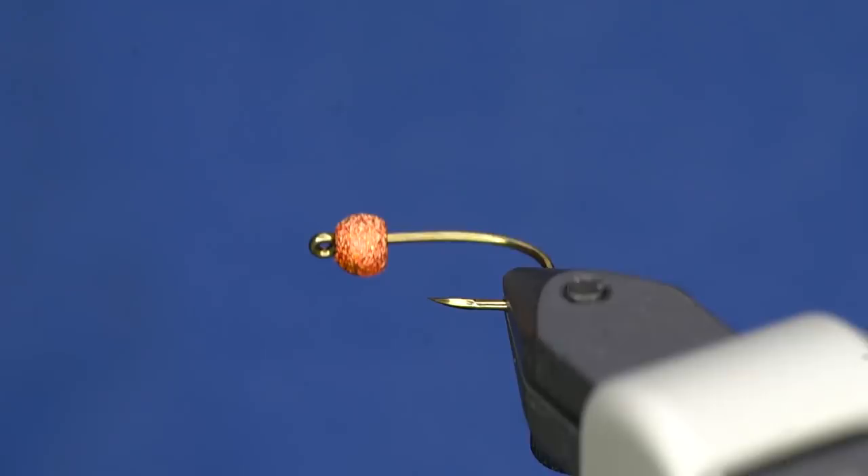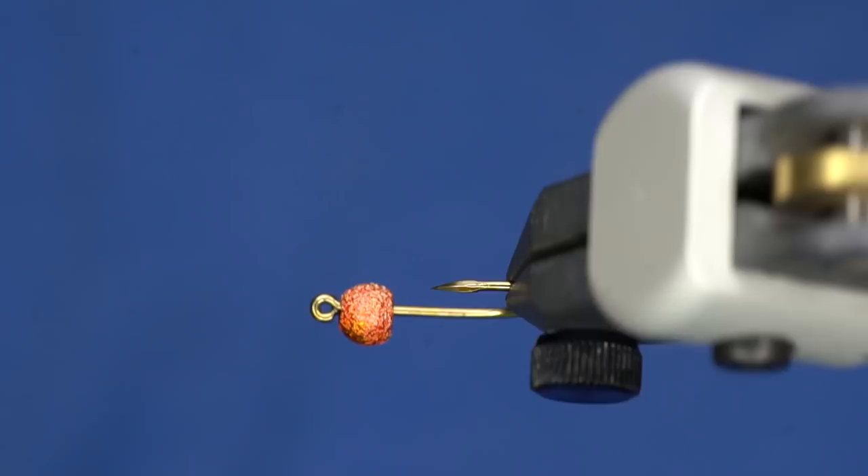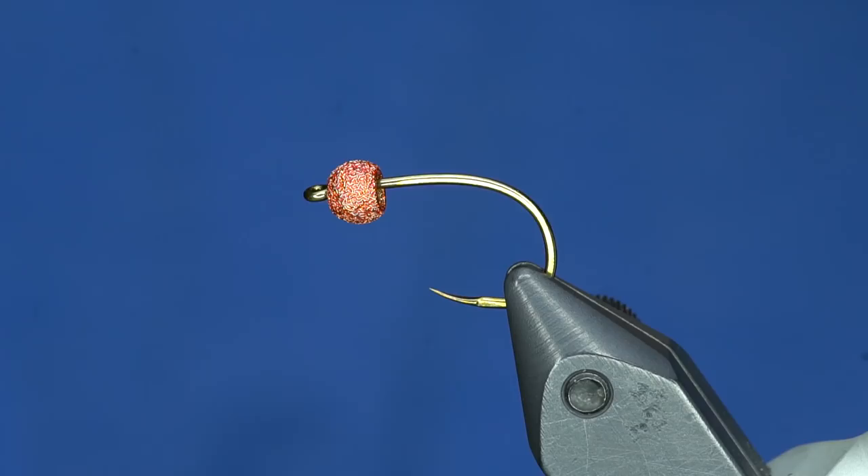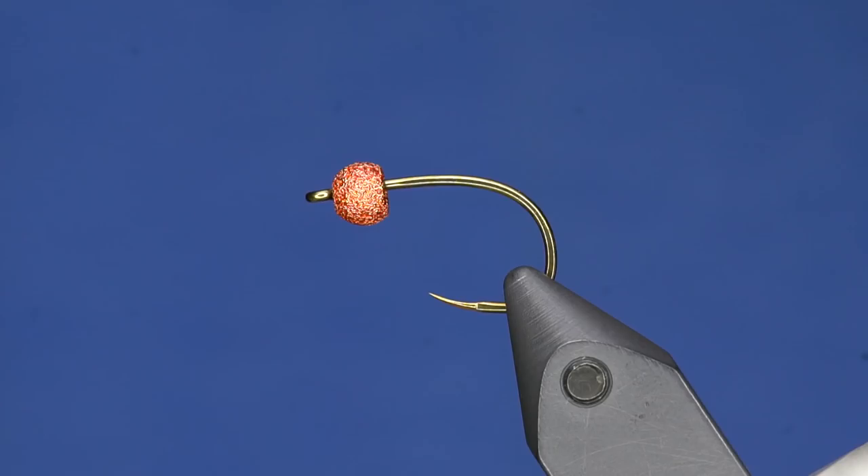This is a gnarly hook — a Tiemco 2499 SPBL in size 6. And this is a cool, gritty bead. We're going to tie a Jumbo John. It's a pretty cool pattern that you've seen in various different places, and you can do it in all different colors. We're just going to do your standard copper-ish color today.